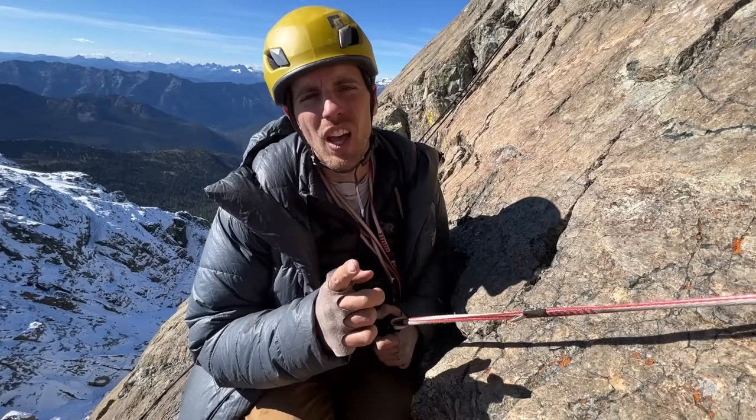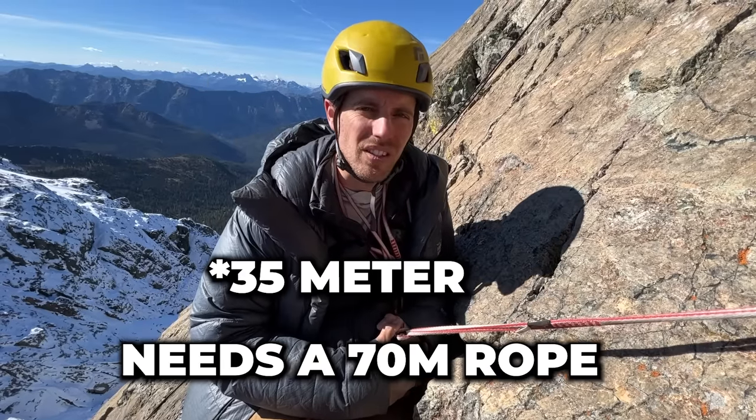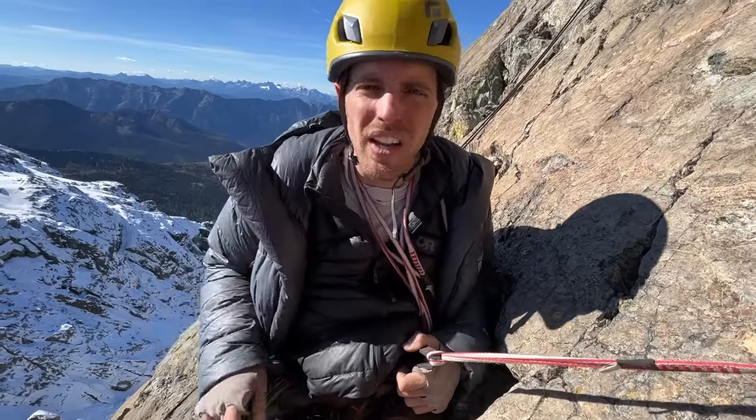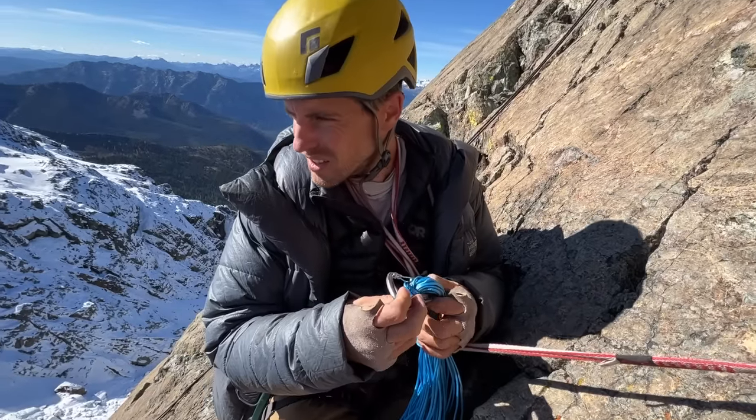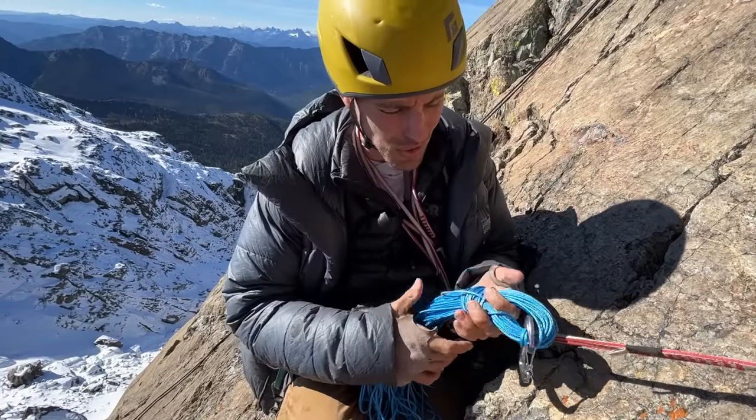I wonder how many people judge me for this. I'm about to rappel a 65-meter rappel with a 60-meter rope — and that doesn't work. So we're going to talk about how not to hike five miles with two 60s, as some recommended on Mountain Project.